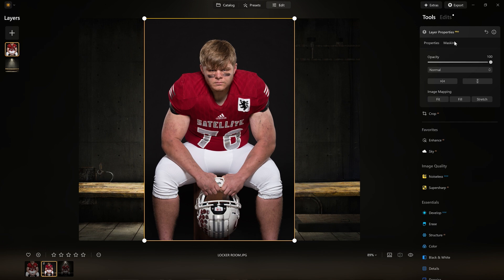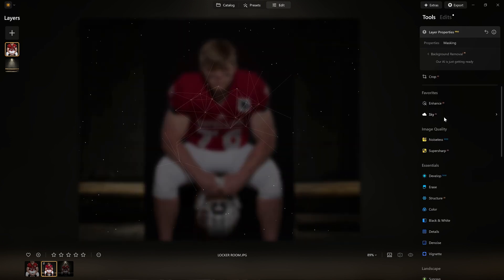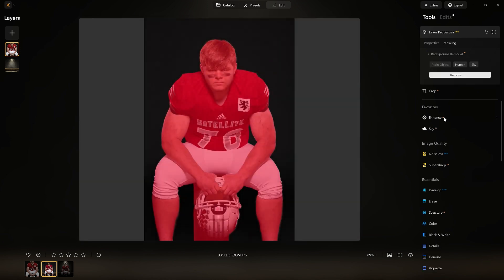Now I need to get rid of that background. I tried portrait background removal — that was good. But for this image, because of the helmet, the background removal worked even better. So let it do its magic. It's analyzing the subject and figuring out what will make a really good cutout. And look at that — great job. Let's remove it.